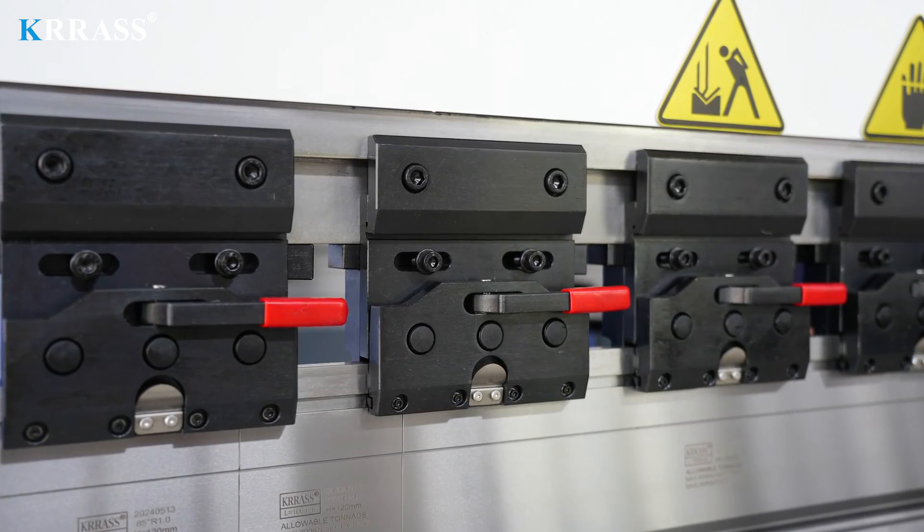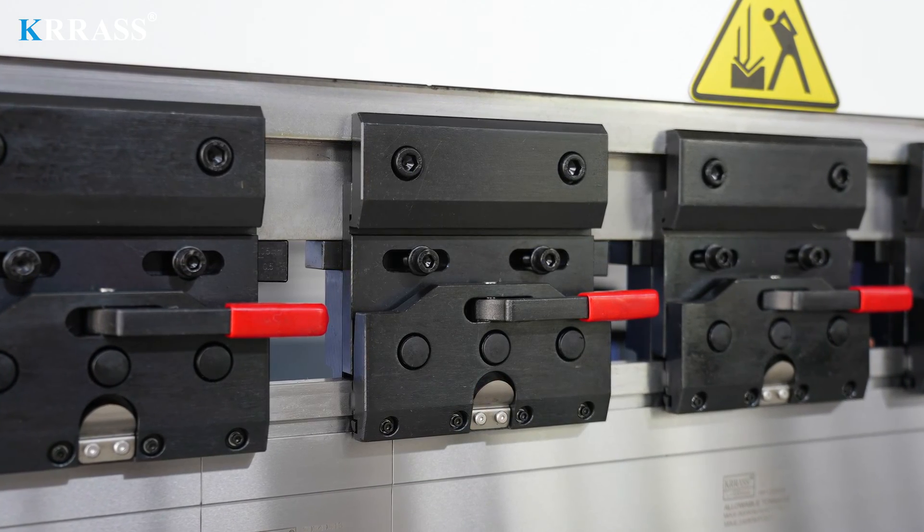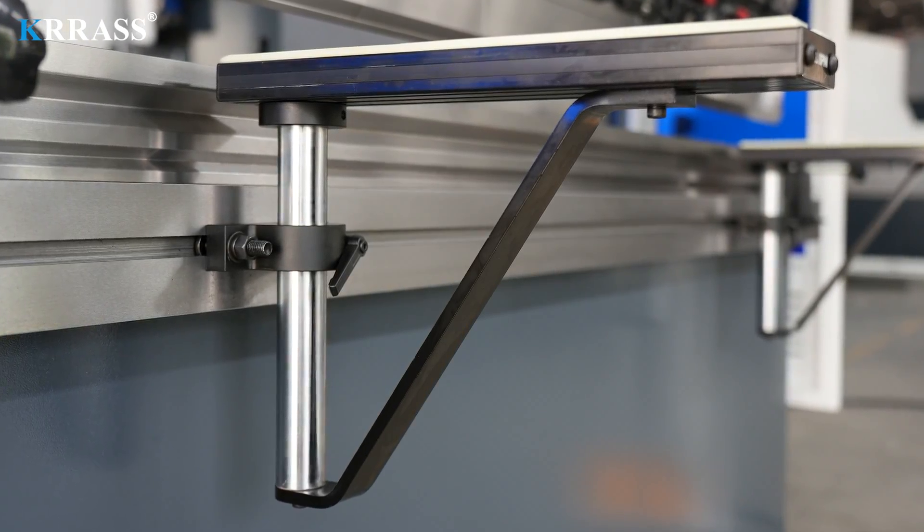The quick clamp system enables easy and rapid changes of various tooling types. The adjustable front sheet support arms help reduce the strain when bending larger sheets.